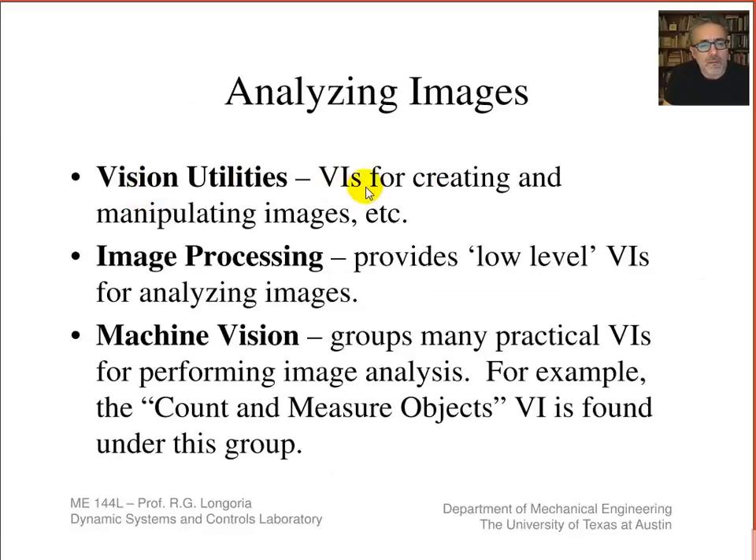The vision utilities are used for creating and manipulating images. The image processing palette has low-level VIs for pixel manipulation and similar operations. The machine vision palette introduces higher-level image processing. One particularly useful VI we'll take advantage of is called Count and Measure Objects. Because we've configured the needle with a bob moving against a white background, this VI is very convenient for tracking that object.